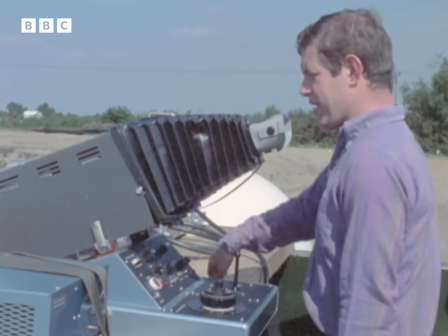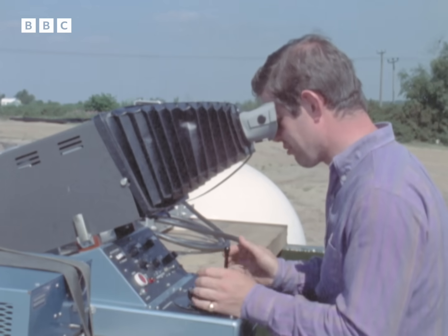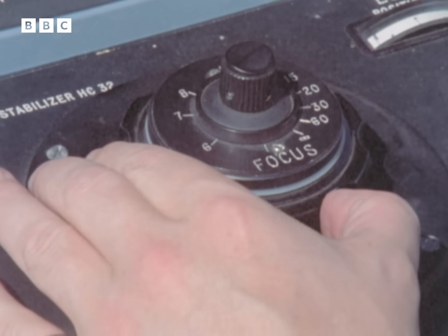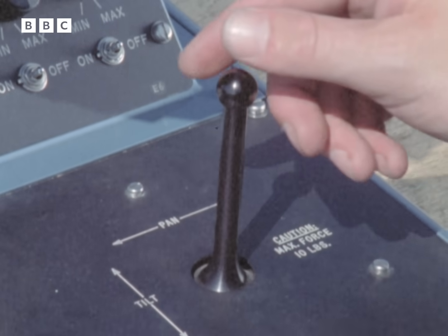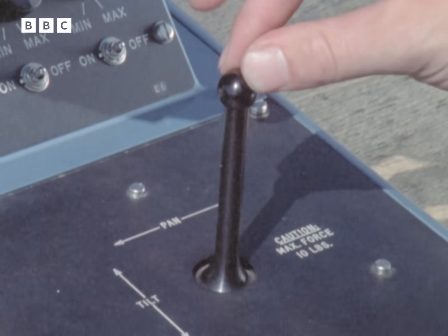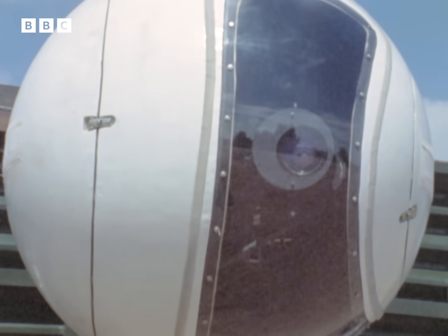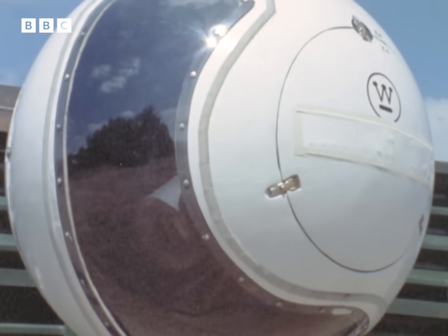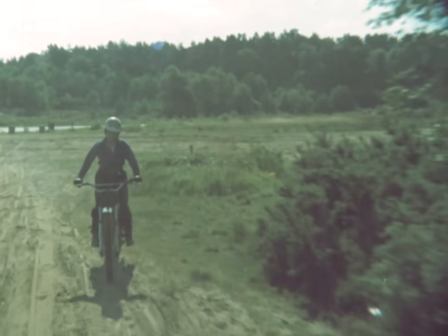This is the monitor screen here, and the control panel, which really couldn't be more simple. The focus knob is on the top here, and underneath it the zoom, and on the other side here the tilt up and down, and the pan from side to side. This knob doesn't move - it simply reacts to pressure from the fingers. For this test, the unit has been specially mounted on an army vehicle driving over uneven ground.